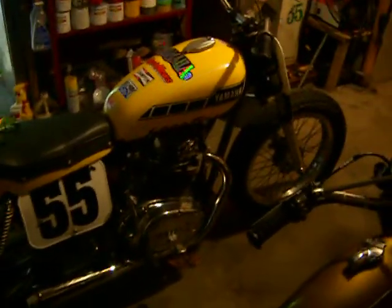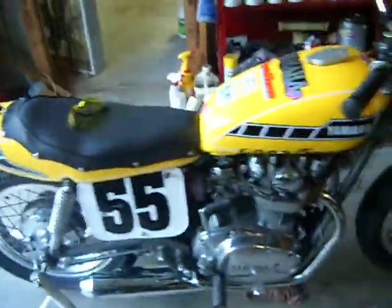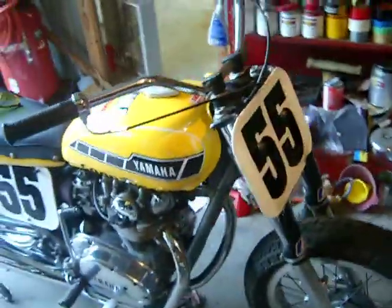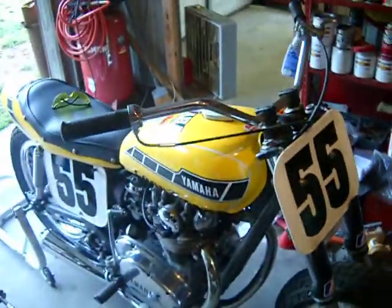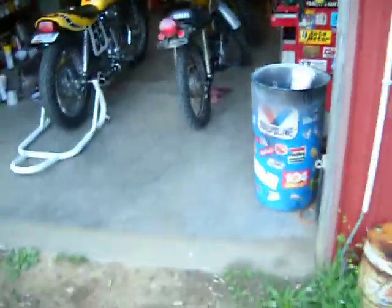We're going to roll the 650 Street Tracker outside, fire it up, and take it for a ride real quick through the yard. This will be a cold start and hopefully we won't have any complications. Another quick look at the bike — a 1980 Yamaha XS650. It's a short track bike, just converted into a Kenny Roberts style Street Tracker. Let me give it a shot here and roll it outside.